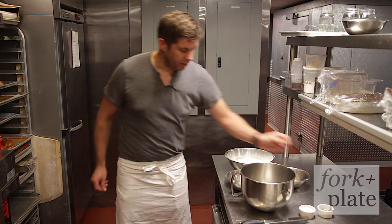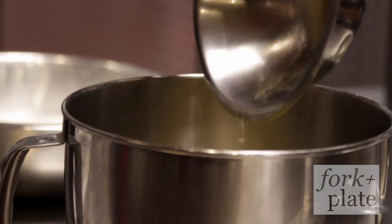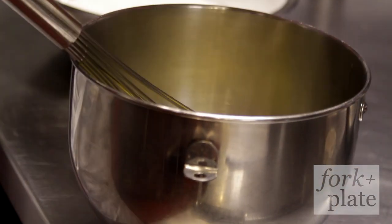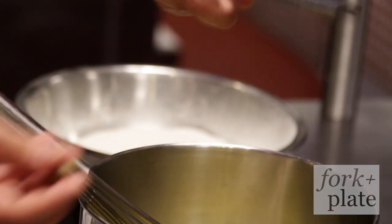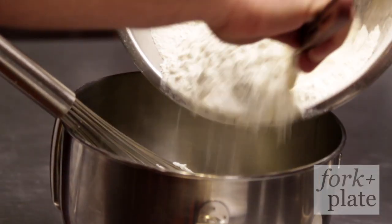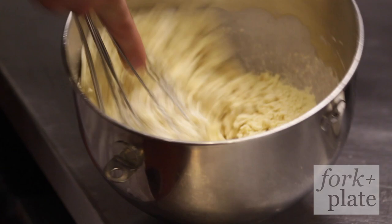To make the Spätzle, we're going to start with the eggs and egg yolks and begin mixing them. We add a little bit of salt and fresh nutmeg — we use a microplane for that — and then add the all-purpose flour.